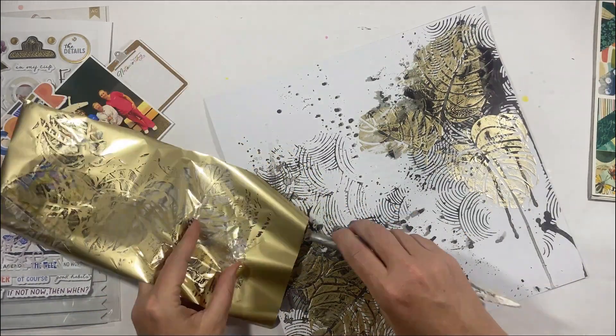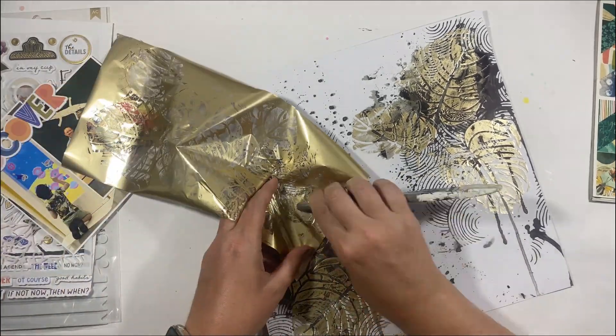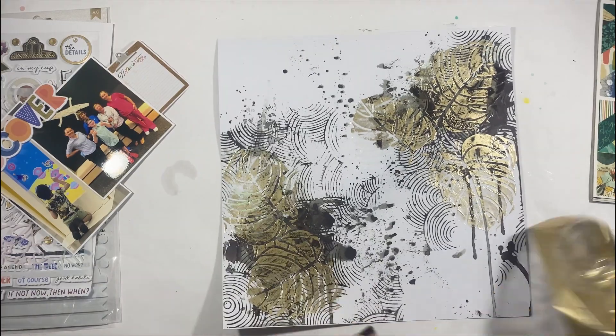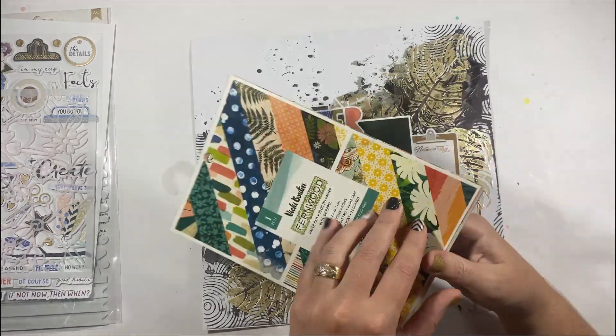There are a couple of areas where I'm just going to fill in some blanks or thicken up the paste. It's hard to see with the glare of the lights, so I do that by touching it and getting a feel for where it actually sits.